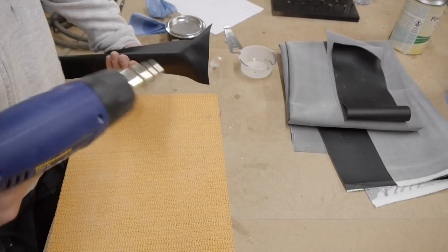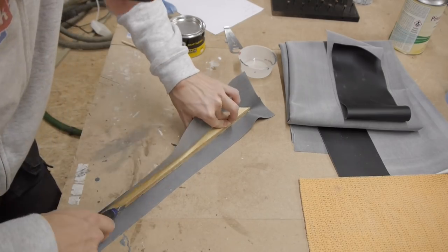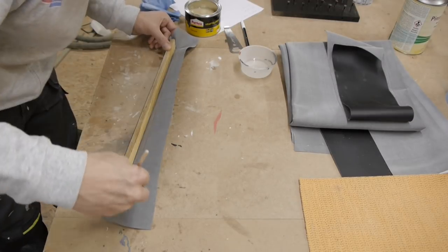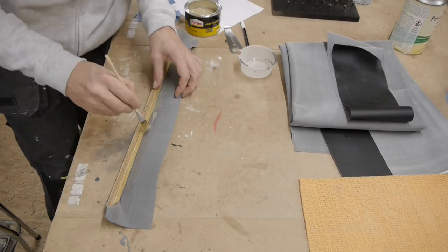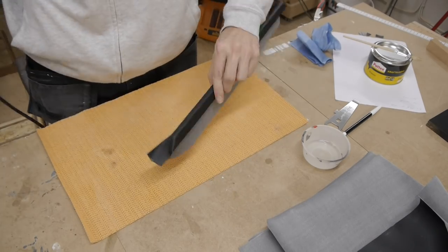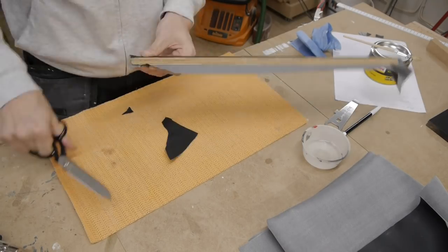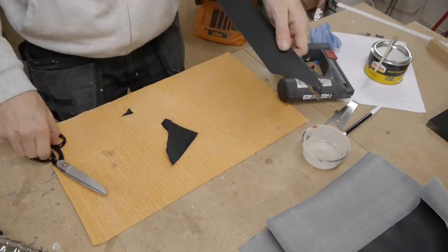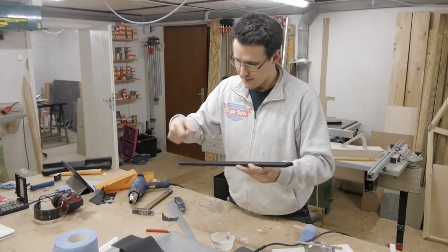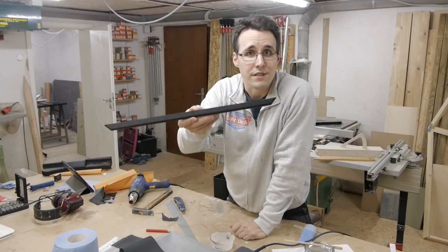Some hot air makes the leather more flexible to bend it around the edges. When you need to cut the leather or put a clamp in it, for example, then do it on the side that you don't see, and everything looks fine.